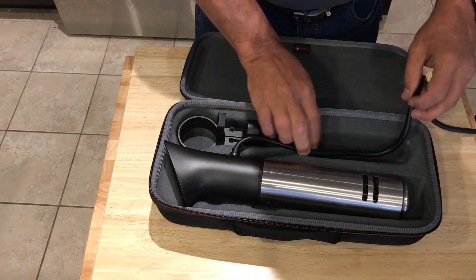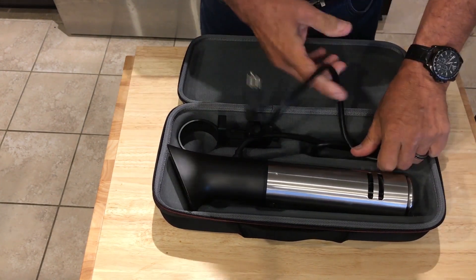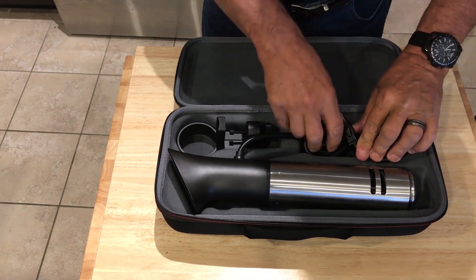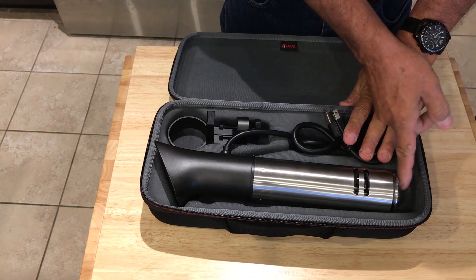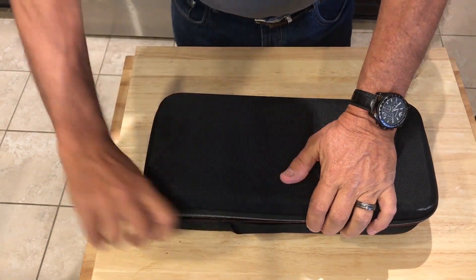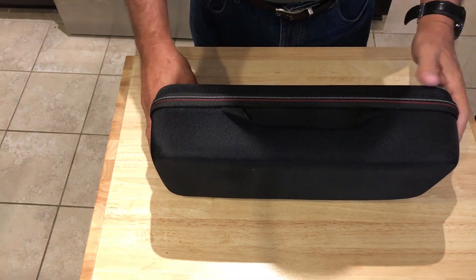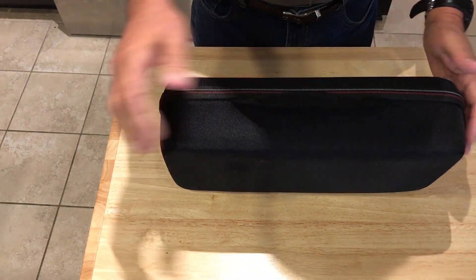So down it goes, and the only real place it becomes an issue is with the much thicker power cord. But it's a little bit shorter than the ANOVA 900 case — and still, here it is, safe and sound and secure. That's perfect — cheap, inexpensive, a great way to carry an ANOVA circulator around.